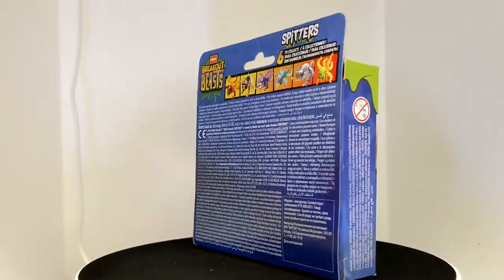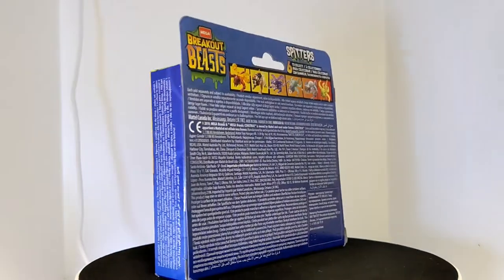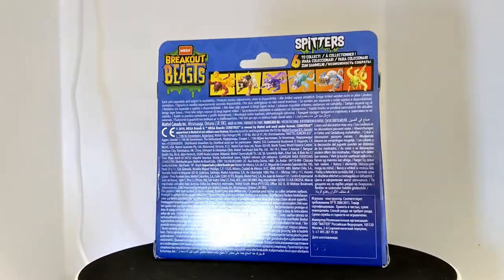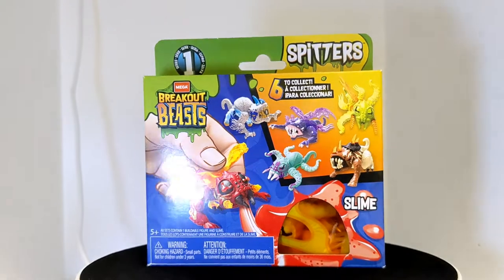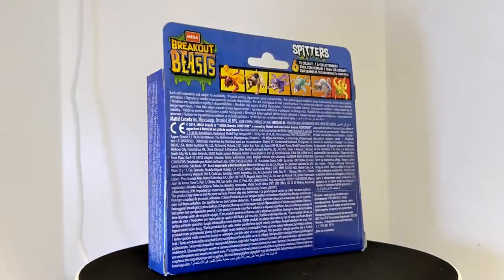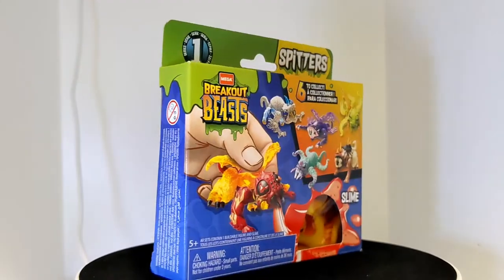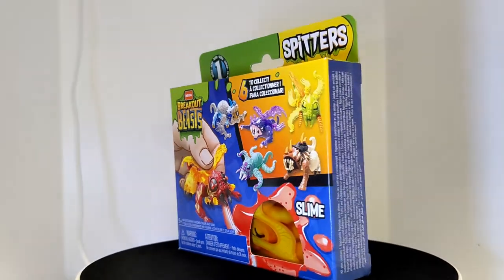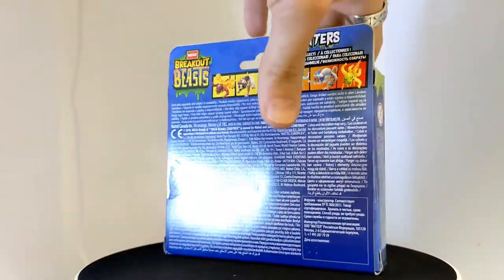My slime is gold — you have gold slime? Here we are in the light box with our Breakout Beast Spitters. In the front you have a little viewing window, so they are kind of advertised as a mystery. But if you actually look close, just from the two we have, I've been able to kind of figure out what's in there by looking at the pieces. When it shows you on the back — like it always does — what you can find between the six different creatures. I think we can determine what's in there. I want to say this one is the green tentacle beast. Let's open up this packaging here.